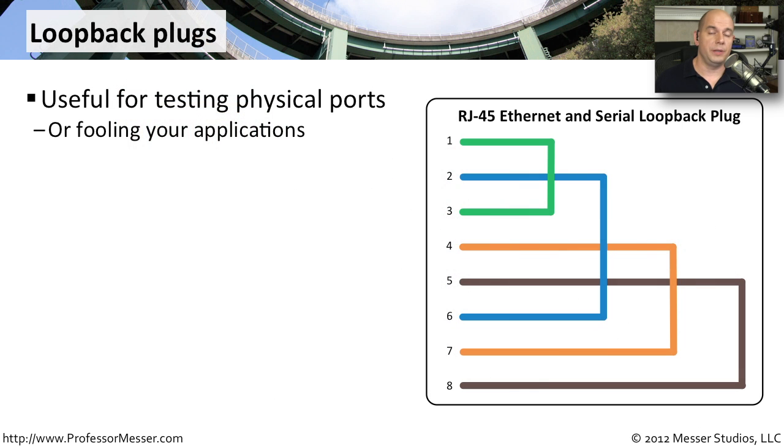If you're trying to troubleshoot a network and think there might be a problem with your network hardware, you may want to use a loopback cable. A loopback cable is perfect for testing that physical hardware — it takes the signal going out one port, turns it around, and sends it right back into that same piece of hardware. That's why we call it loopback. This traffic never makes it onto the network; it's simply being fed right back into itself.